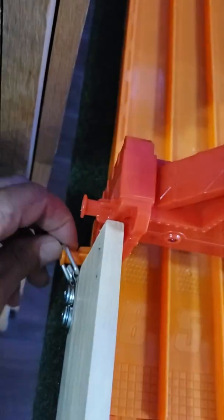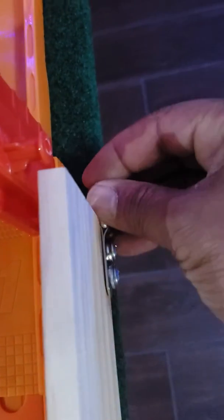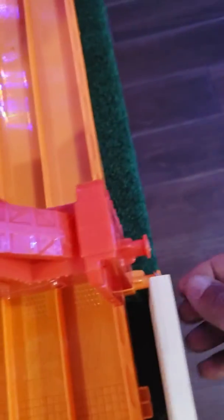Put it back on in reverse order. Clip them on, clip it on. Just pull it back and it locks it in.